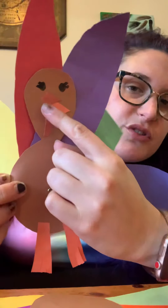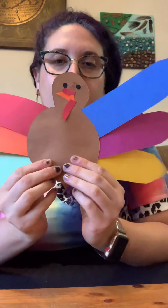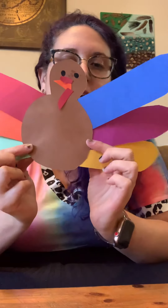Above their beak they have something called a snood — it's also red, and sometimes it's so long it hangs over their beak. I'm going to find my red again and make a little snood. I made mine like a rectangle with a curve on one side, and I'll glue the snood onto my turkey. That's what my turkey looks like so far!